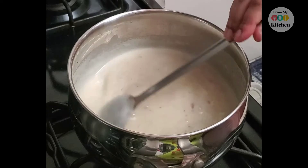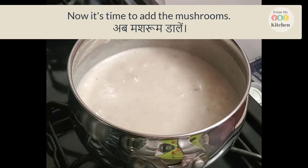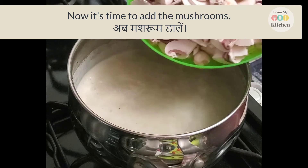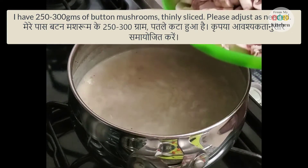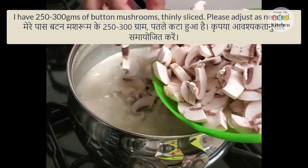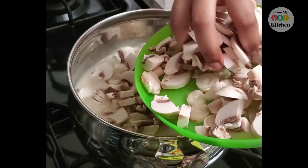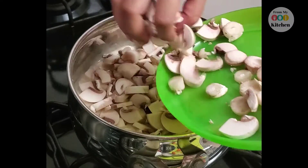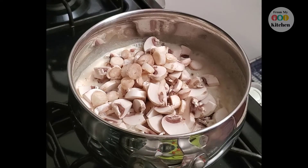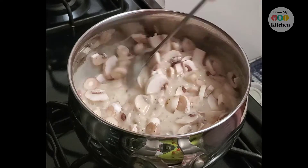Now we will add our mushrooms. I have about 300 grams of mushrooms which I have chopped. I have made this soup for 4 people — you can adjust your quantity.